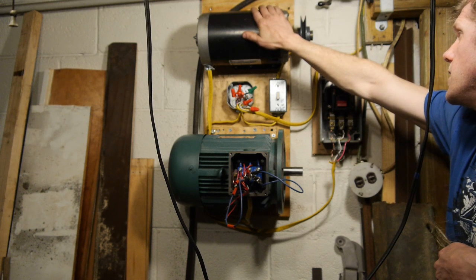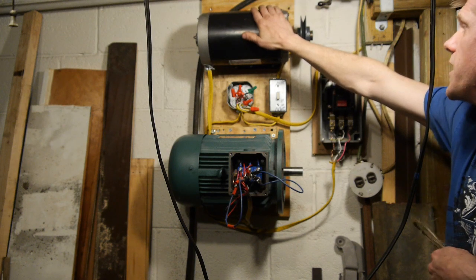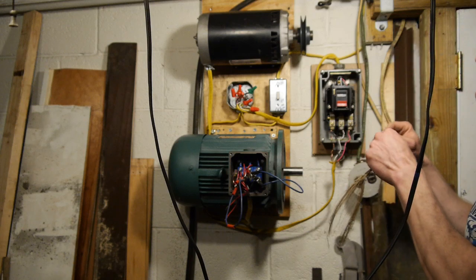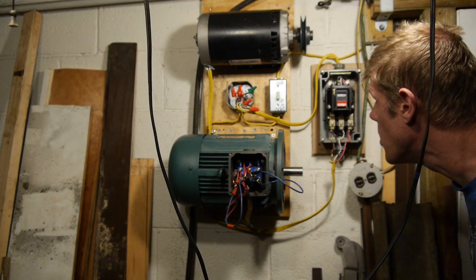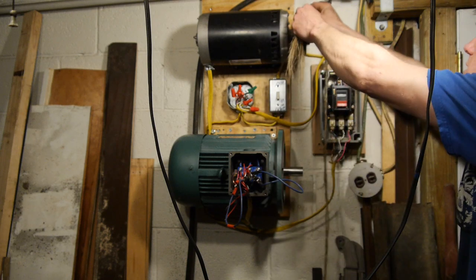But it's loud and it gets hot. I don't think it's designed for continuous duty. I think it's an old pool motor - it's a Century motor. This one is a Leeson. It is super industrial.